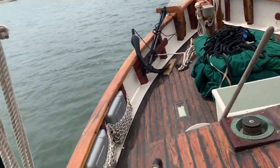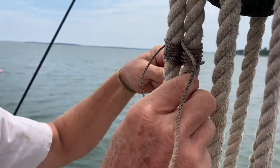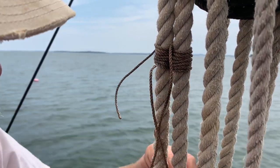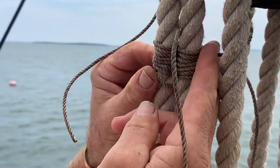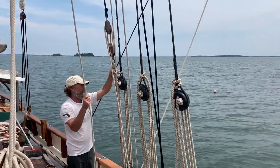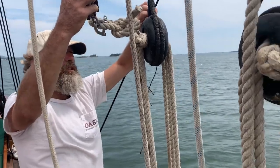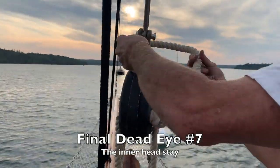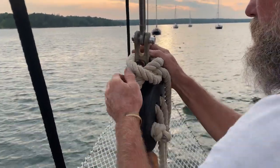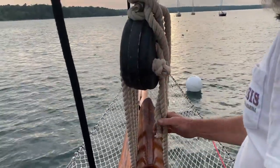These deadeyes are made out of live oak, and we had made a few of them because a few were missing. After tightening six pieces of standing rigging, the final one was our headstay. Last one done.